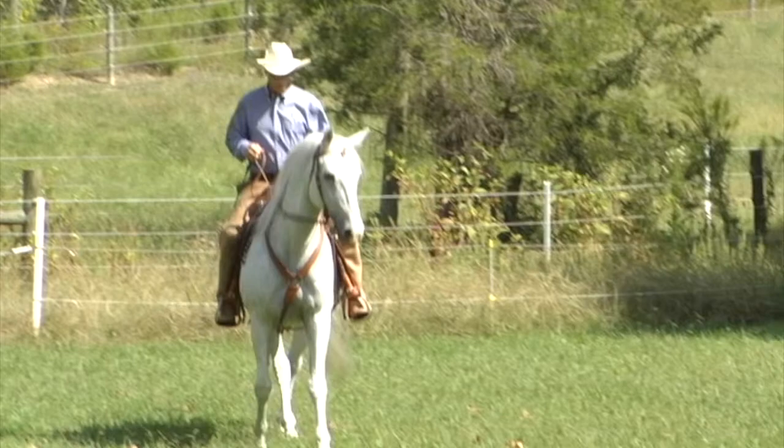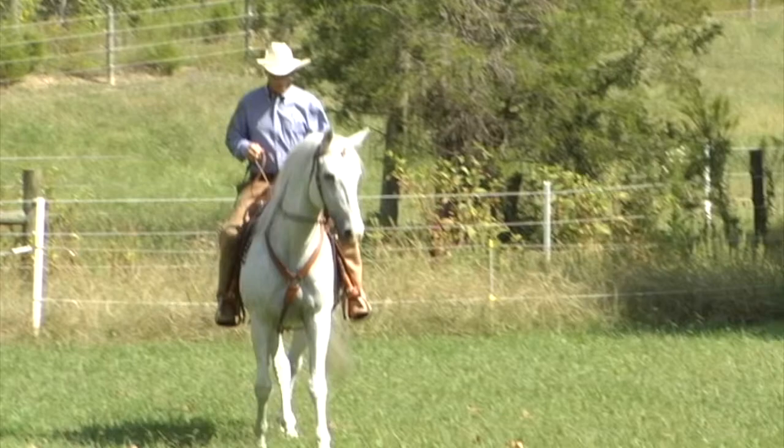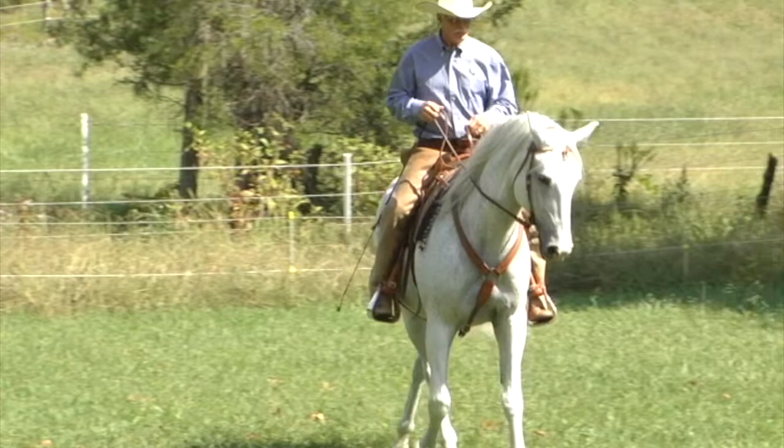With Mark's guidance, you can teach your horse that your aids serve to help him feel better, leading to both an increased willingness and ability to comply to the degree that he will begin to seek your aids.